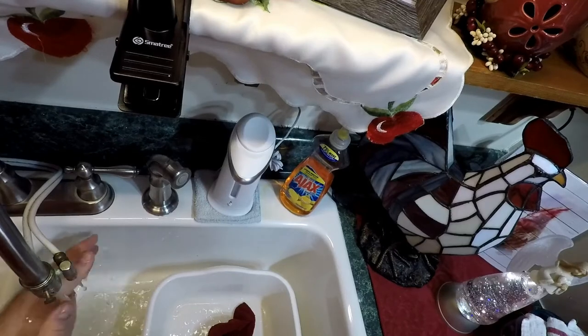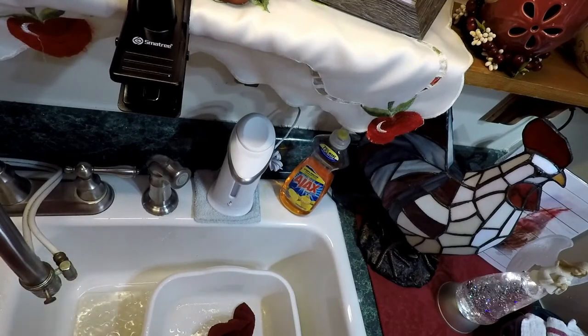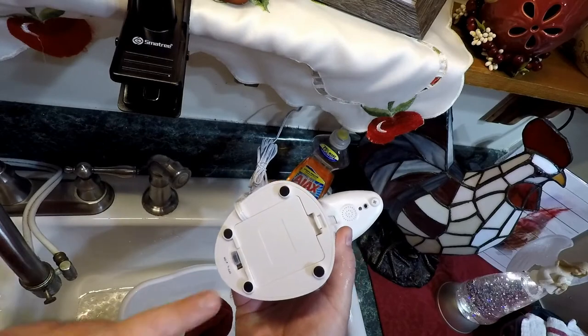We got two of these adapters for Kate's cottage. I'll put a link in the description — they're actually not too bad in price. We paid about $14 for two, and you get free shipping when it's over $25. We also got some double-A adapters because a lot of stuff around here runs on batteries, and for devices that run a lot, it's good to get one of these adapters so it doesn't kill your batteries so often.